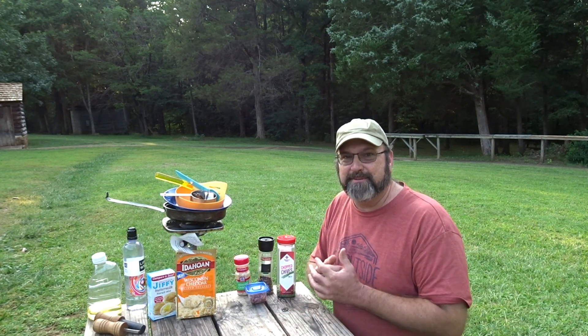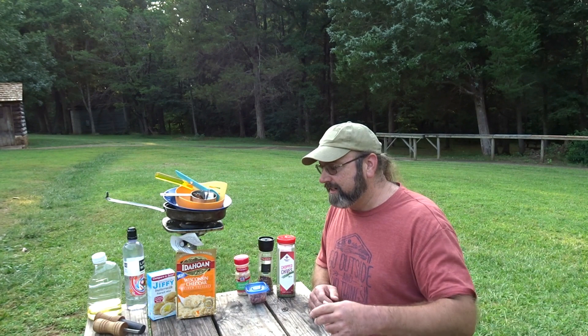Hey y'all, Bear here. It's Tuesday — time for some camp cooking, and this week is Backpacker Potato Cakes Part 2.